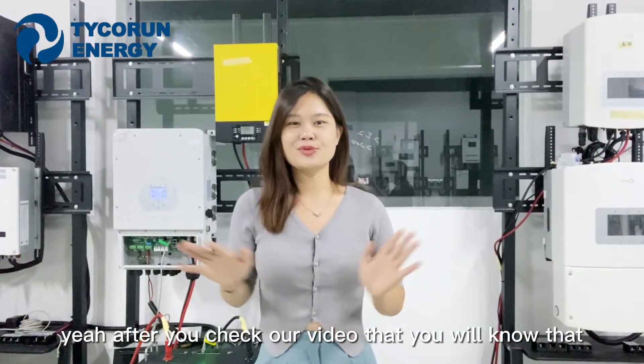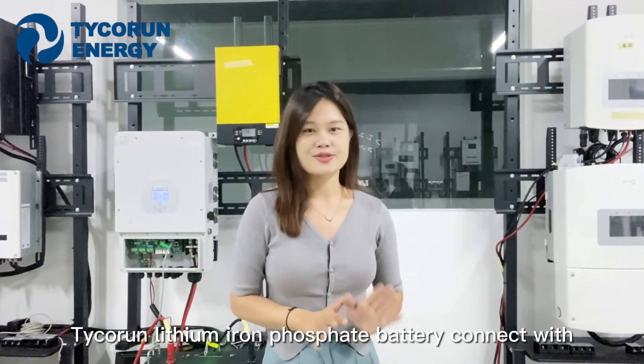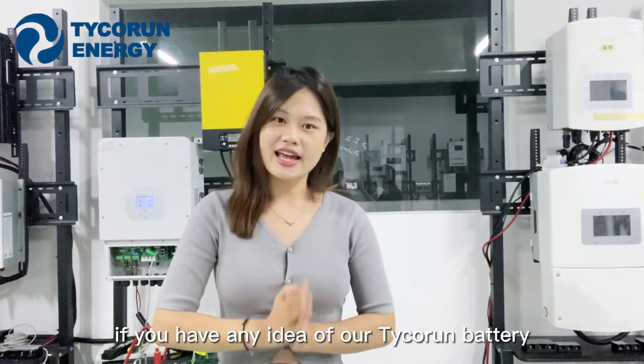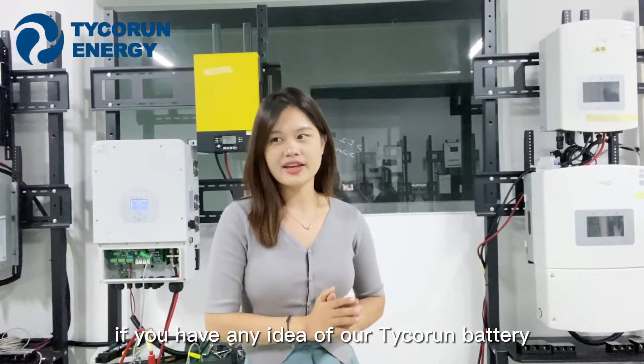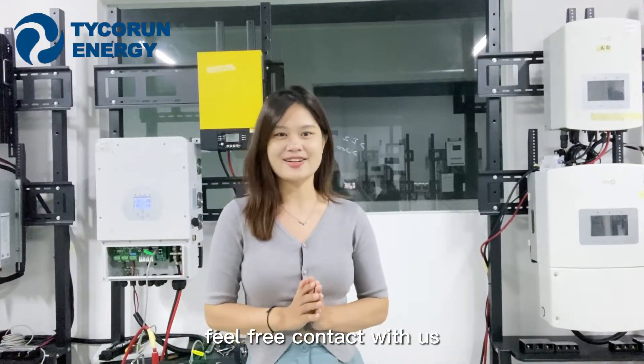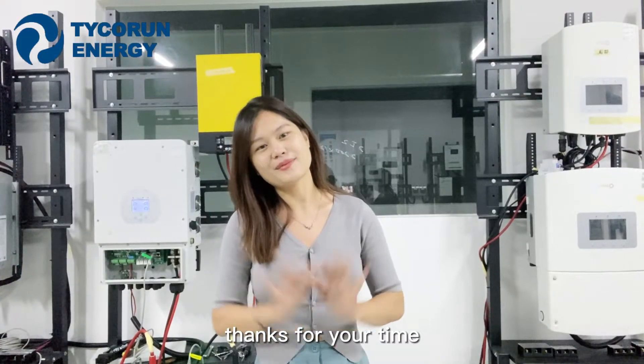After watching this video, you will know that connecting the lithium iron phosphate battery with the DEA inverter is very easy. If you have any questions about our Tigron battery or have more requirements, please leave a message. Thanks for your time. Bye-bye.